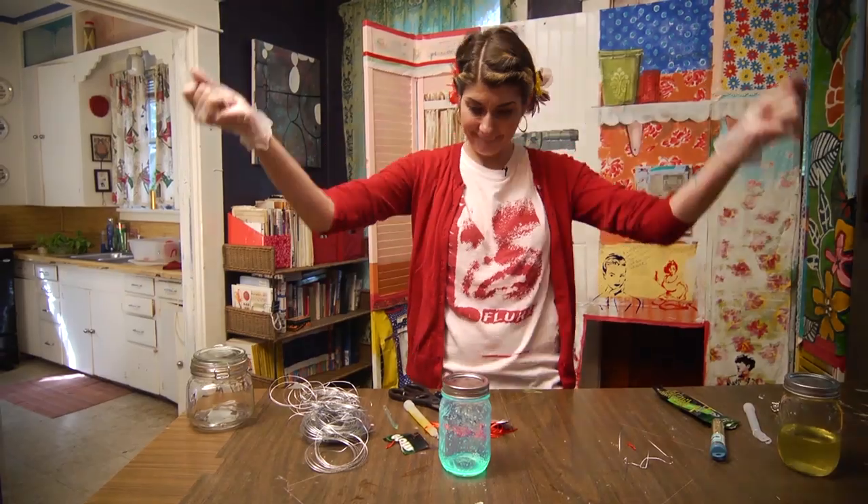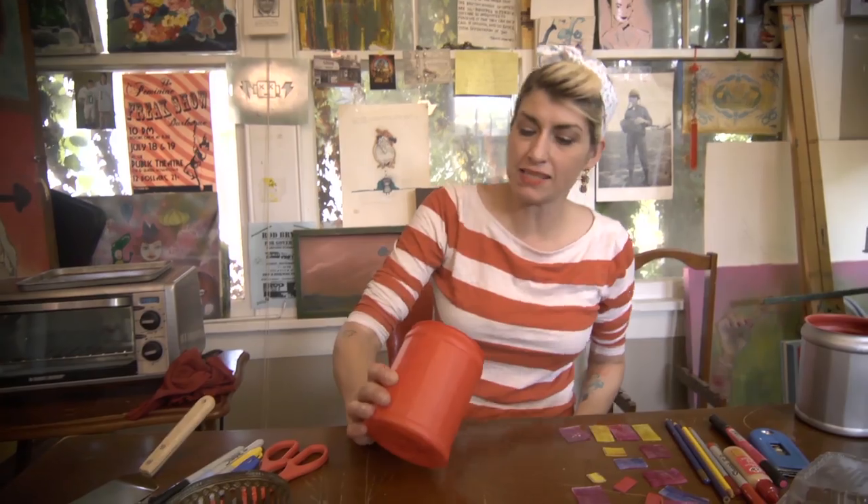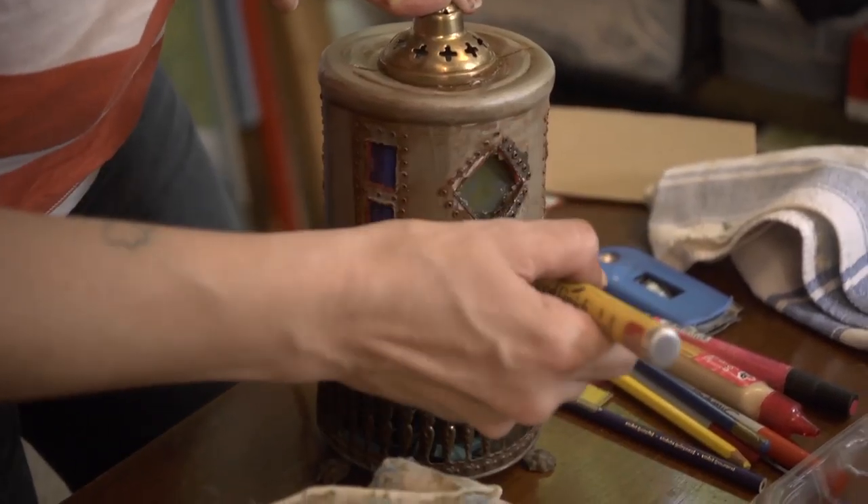My friend Mitchell is always full of creative, imaginative, and innovative ideas. She's always taking everyday objects and turning them into something extraordinary, if not spectacular.